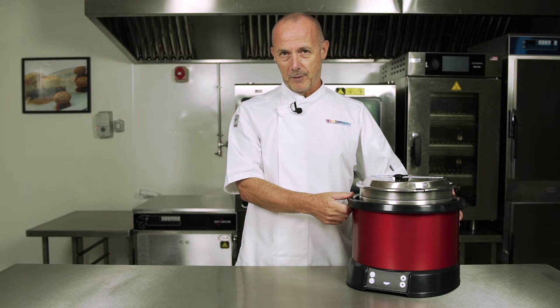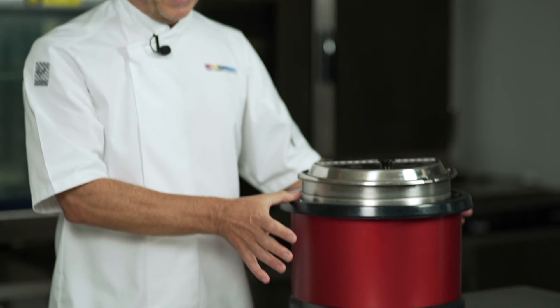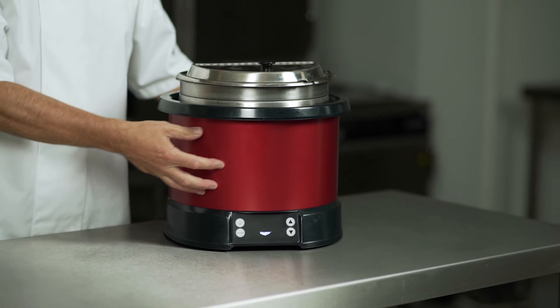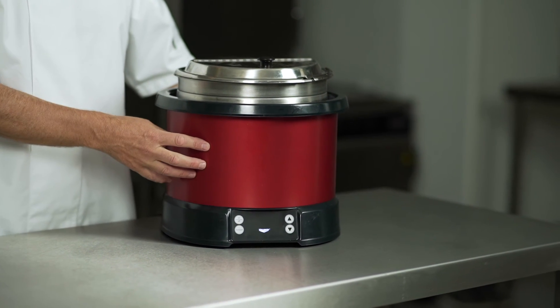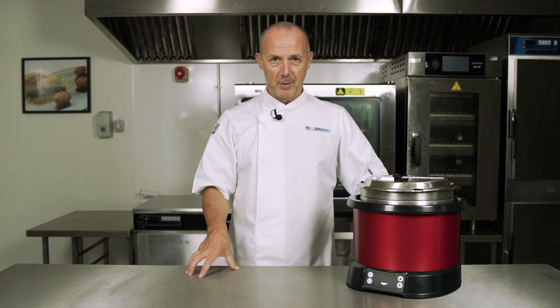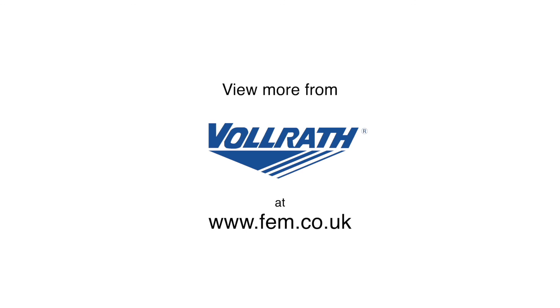In terms of front of house buffet service, customers helping themselves are going to be in a completely safe environment — there's no risk to them at all, no heat, nothing, it's simple to self-serve. The Volrath induction re-thermaliser: the perfect all-rounder for front or back of house.